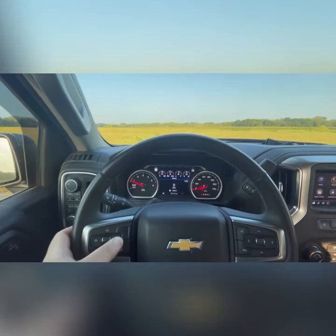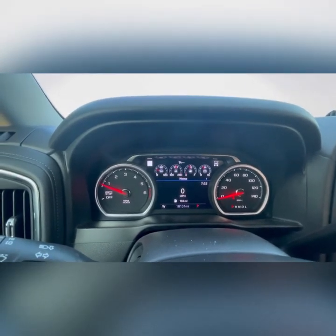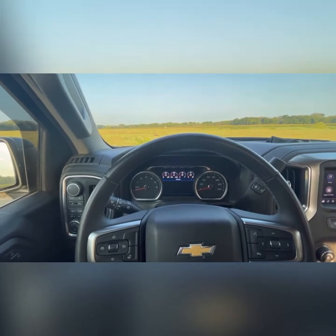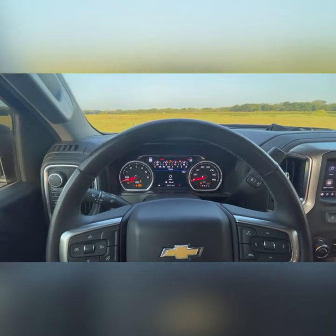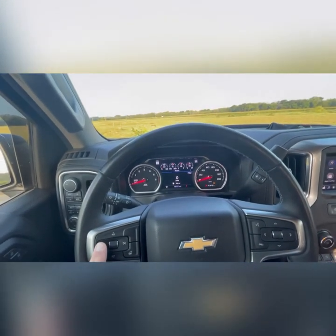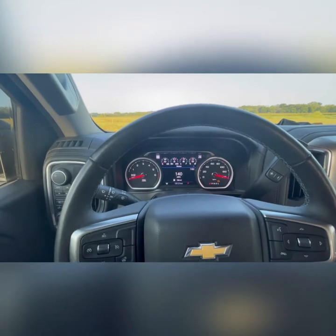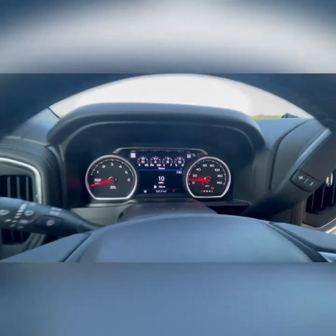First things first: it does not work when your cruise control is on. You have to make sure cruise control is turned off. Once that's turned off, to get into the main menu you have to shut the truck off completely and turn it back to the run position without starting it. How you access the menu is pretty simple — just hold the cancel button for the cruise control until the speedometer slings up to 140 miles an hour, then let go. It'll come back down into menu position number one, also known as 10 miles an hour.